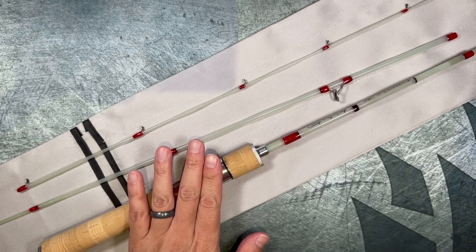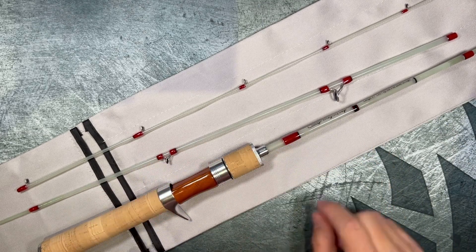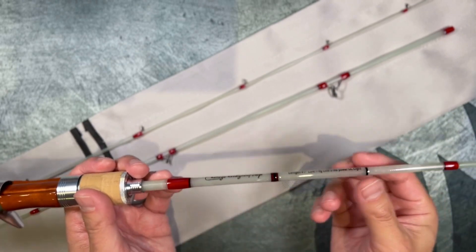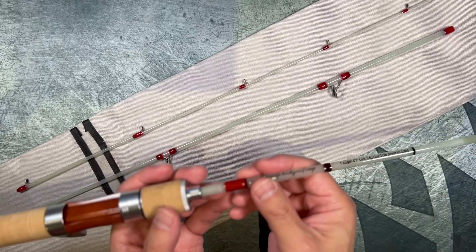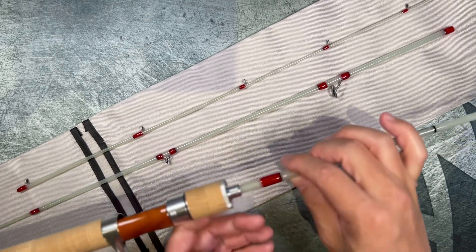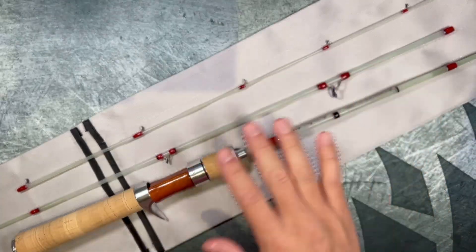You can get different handles and different handle constructions, and you can also get different colors. I think they have like a blue color, an orange color, and maybe a solid white — don't quote me on that though. This particular one is a clear fiberglass.